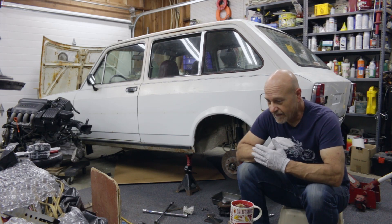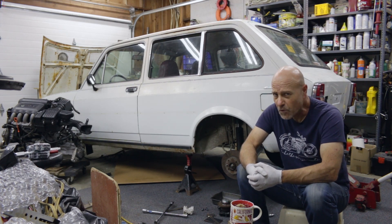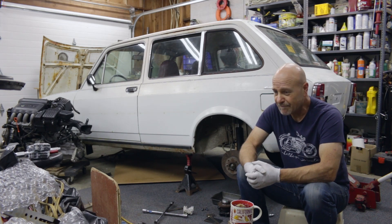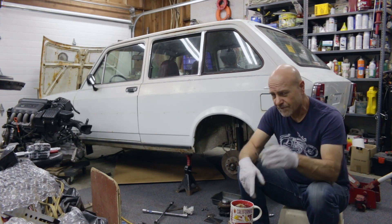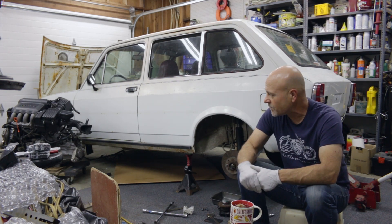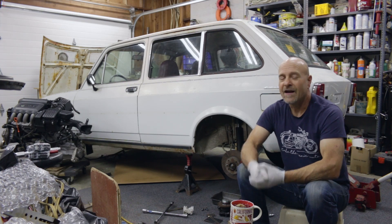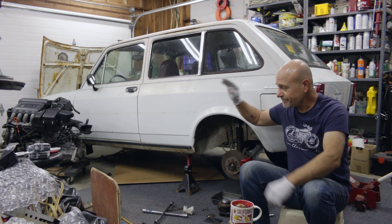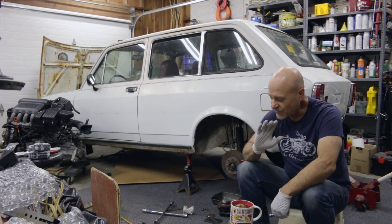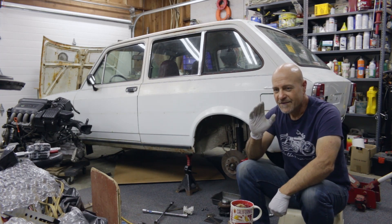Against some advice, I did not swap out the timing chain while I was doing that, because according to all the measurements I did the thing is dead on in spec — it's in fantastic condition. I also adjusted all the valves, and my god I really enjoy working on this Honda engine. It is so well engineered and designed for easy maintenance.